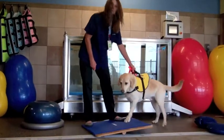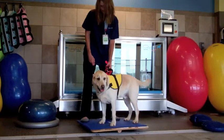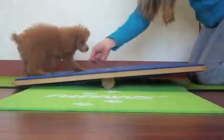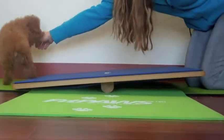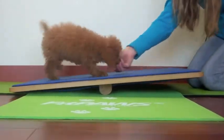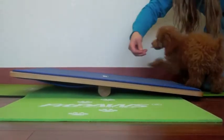The Fit Paws Giant Rocker Board has many uses. For canine rehabilitation, it's great for weight bearing therapeutic exercises. If your puppy is going to be involved in agility, it's great for beginner teeter board training. It helps develop confidence and it's also low impact with the one and a half inch fulcrum.